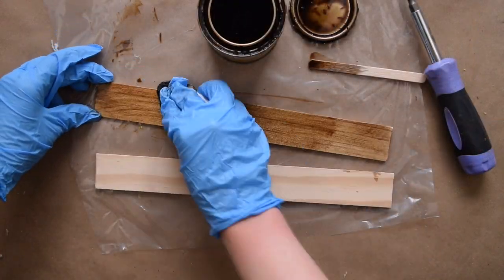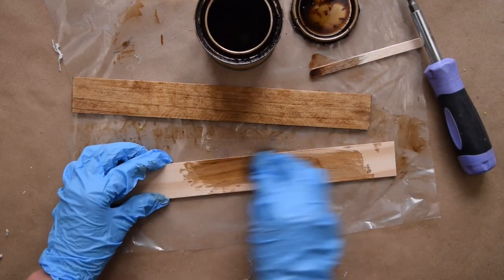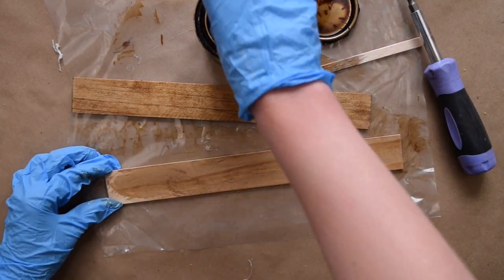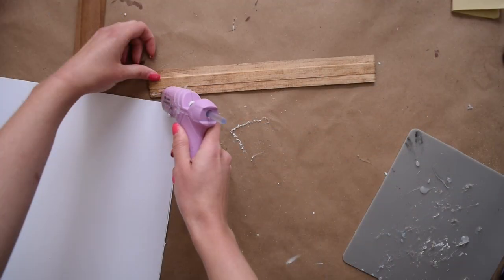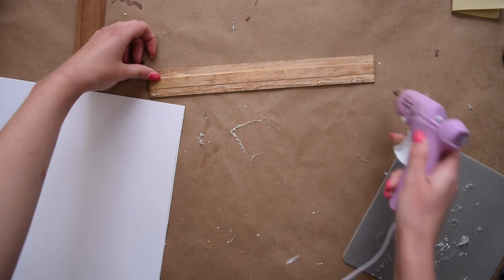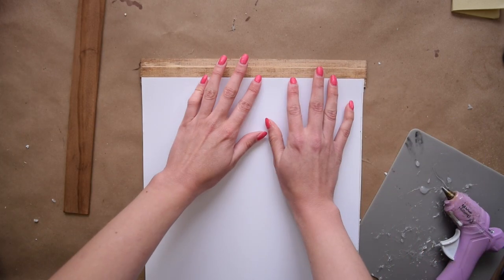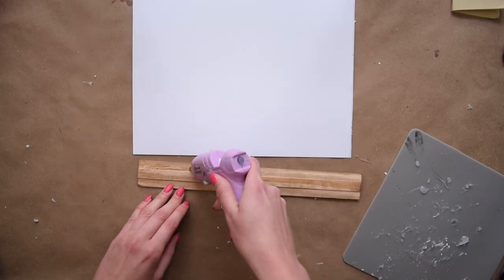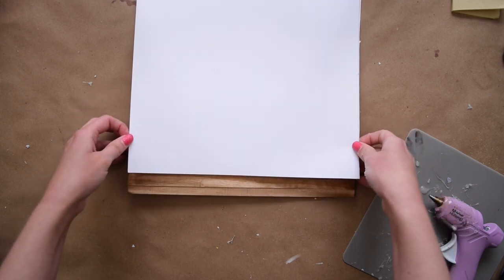I went in with my favorite wood stain, which is Early American, and gave both rulers a good coat of the stain, then just let it dry for several hours. Once the stain dried I used a little bit of hot glue on the front of the rulers — which is now the back — and you can use that line that you see across the middle to help you line up the paper nice and straight on the back of the rulers.